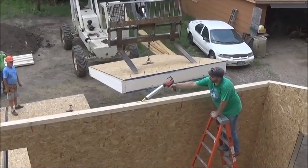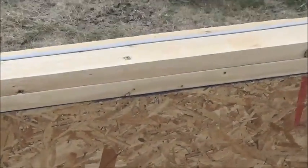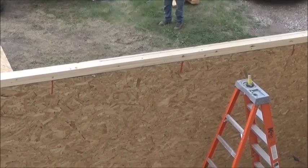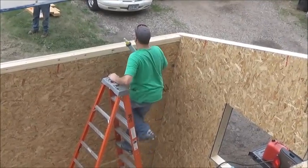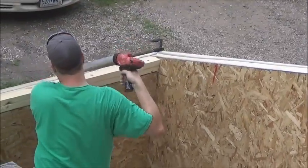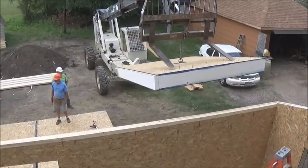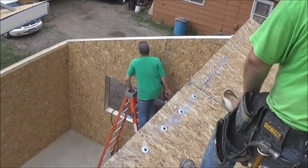Here we are putting the SIP seal down on the eave wall, and then we're going to put it up the gable end. It's good to have the right guy in that position — it's good to have long arms.